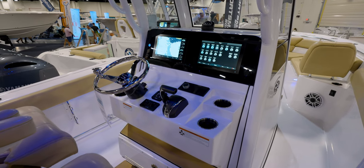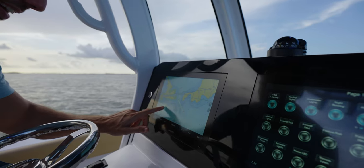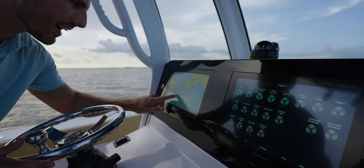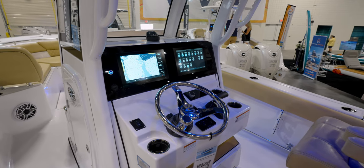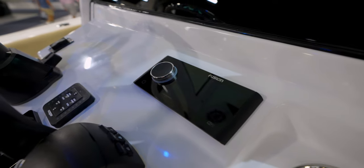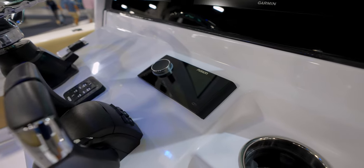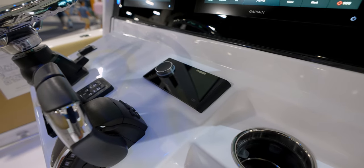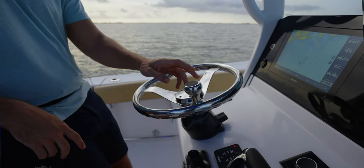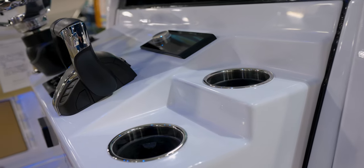Moving around back to the electronics and the helm, we include a 12-inch Garmin, and the boat we're on today does have the second optional screen, which adds awesome real estate. We also have digital switching, as well as the Apollo 670 standard with JL audio speakers. However, the boat we're on today does have the upgrade, which is the Apollo 770 M6 speakers and the MVI amps with DSP. We also include standard Yamaha's digital electric steering, trim tabs, and of course tons of cup holders, storage, and everything else.